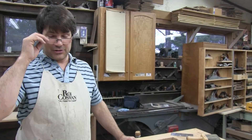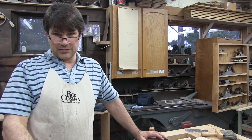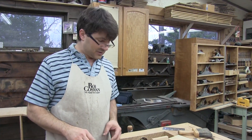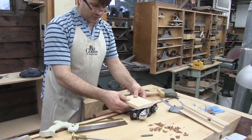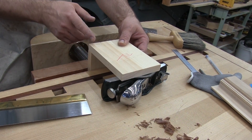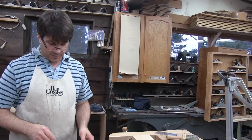Hi, I'm Rob Cosman and welcome to my shop. This is a follow-up to a video we posted a couple of weeks ago on a new approach to transferring dovetails to pins. If you haven't seen that, you may want to watch it for this to make sense. What we were doing was offsetting the tail board over the pin board using a piece of dovetail saw blade to get that offset the exact size of the kerf. I got lots of requests for pieces of dovetail saws but I don't have a lot to give away, so I've come up with a better idea.